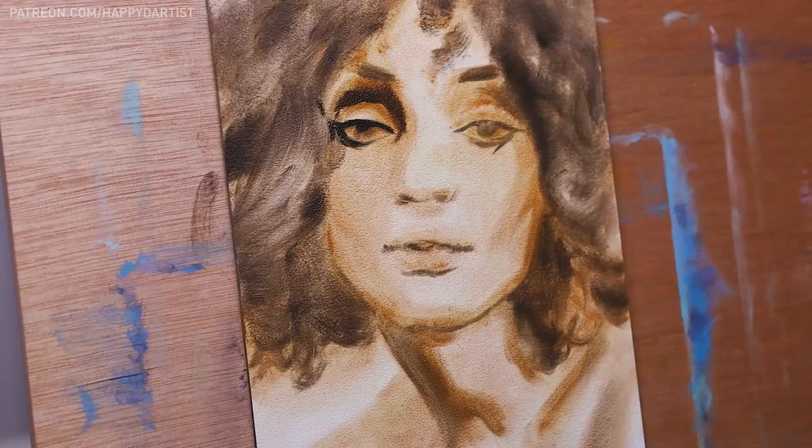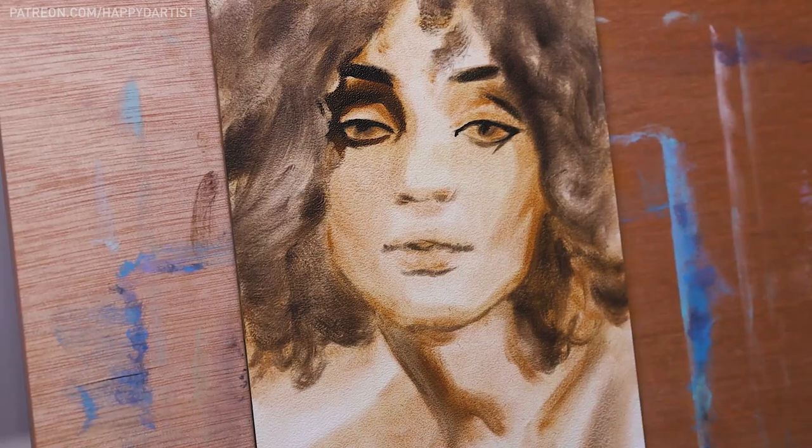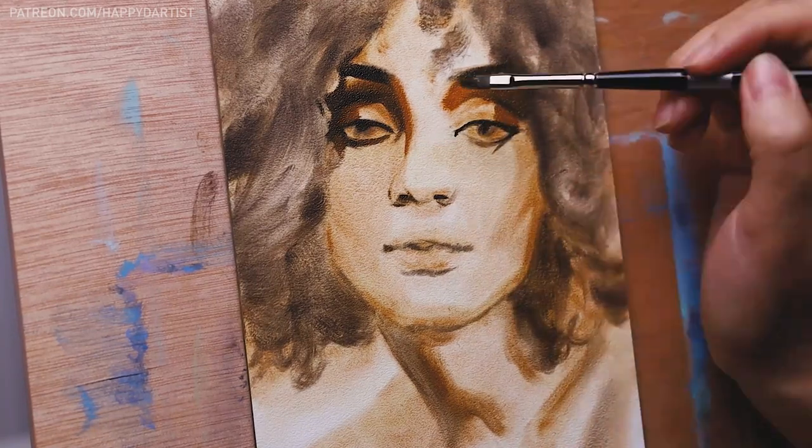I just couldn't wait to get back into painting, and so pretty much after we got home at 2 a.m. and I went to sleep, the very next morning I went straight for the easel again and worked on this painting.